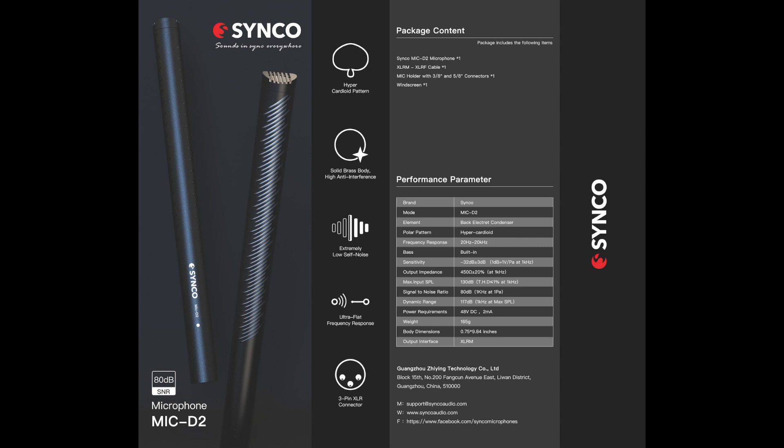Let's look at the specifications. It is a hypercardioid pattern, and I'll show some slides as we go along. It's got a solid brass body and extremely low self-noise. It's got an ultra-flat frequency response and a three-pin XLR connector. The element is a back-electret condenser, hypercardioid polar pattern. Frequency response is 20 Hz to 20 kHz. Sensitivity is minus 32 dB. Output impedance is 450 ohms. Maximum SPL is 130 dB. Signal-to-noise ratio is 80 dB. Dynamic range is 117 dB. Power requirement is 48-volt DC. Weight is 165 grams, and the body dimension is 9.84 inches.